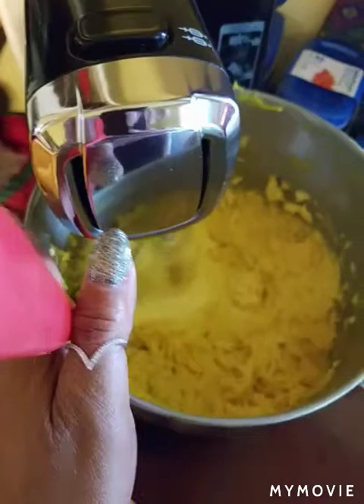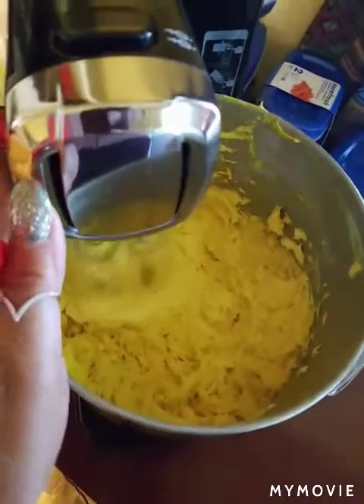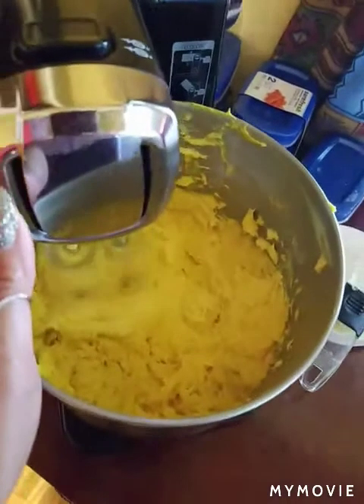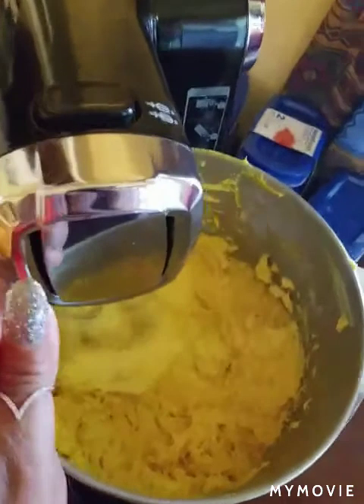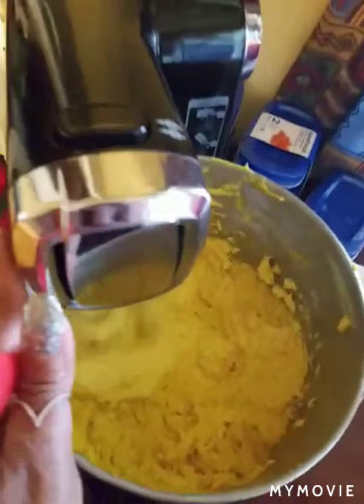This is what it looks like as I start, with all of my ingredients in there. I'm going to get it going and leave it for 30 minutes — just let it whip on its own — and then I'll put it in my containers over there.